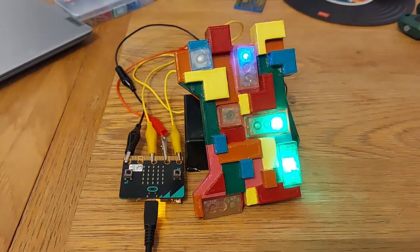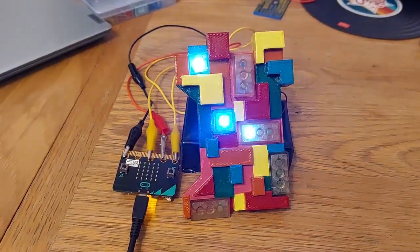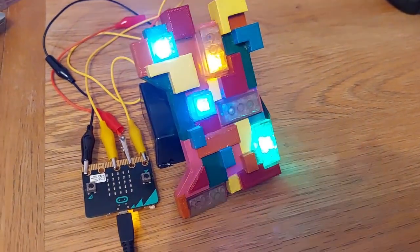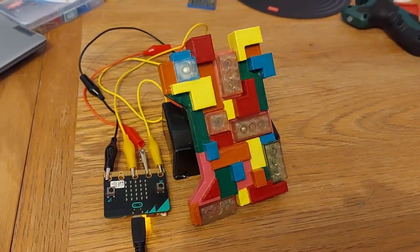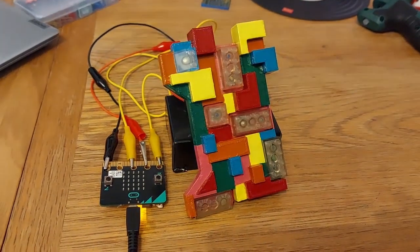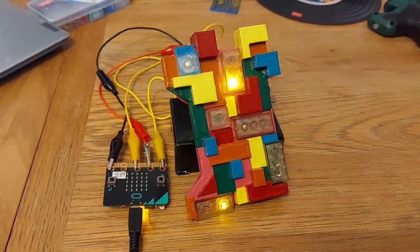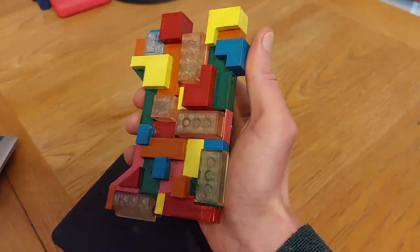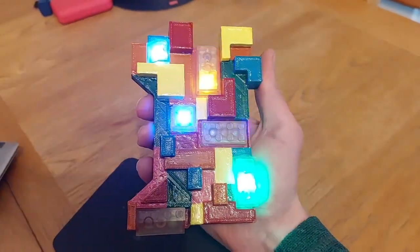You can see here it's blinking away, completely random. I'd have liked to have more LEDs, if I'm honest. But as this is just putting an initial idea into practice, I think six LEDs are enough. I would like to get more doubling up of LEDs in the larger bricks, but yeah, I think that looks really good.